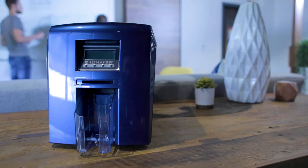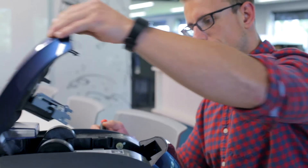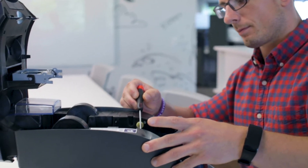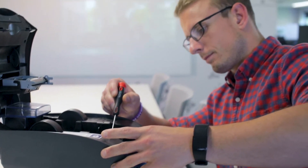This printer also comes with a 3-year warranty and has extended warranty options. Like all of our printers, the ID Maker Secure comes with free and unlimited technical support for the life of the printer, saving you money over its lifetime.